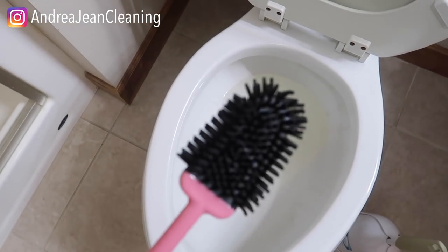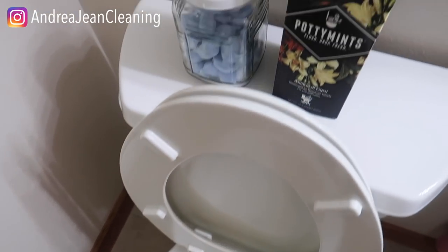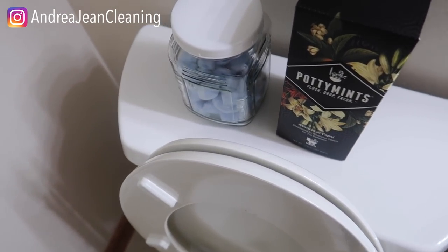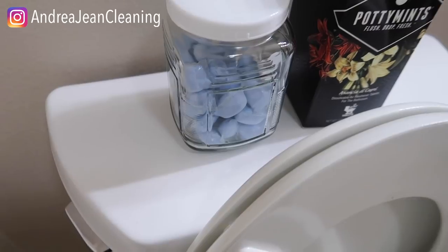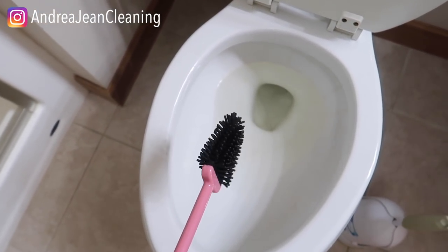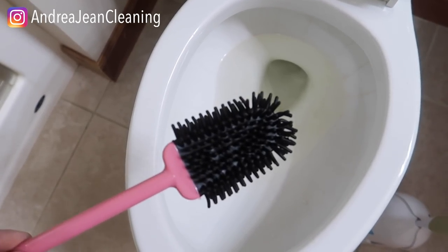We're going to talk about this silicone toilet brush right here that I'm absolutely loving, and then we're going to dive into those potty mints and dude bombs. Why do you want to be cleaning your toilet with silicone? Because there's less dripping and it attracts less germs.